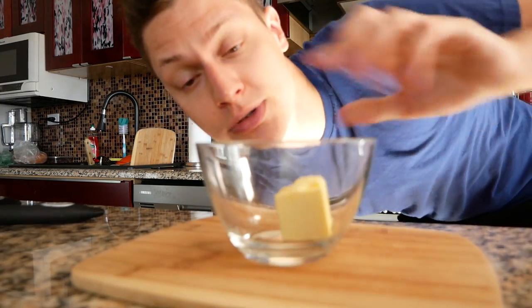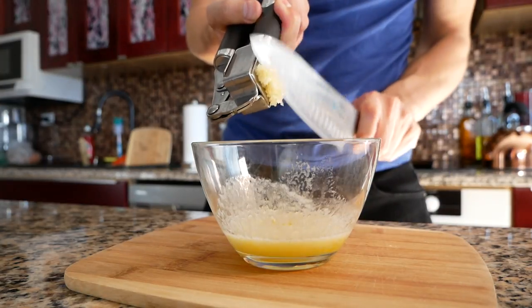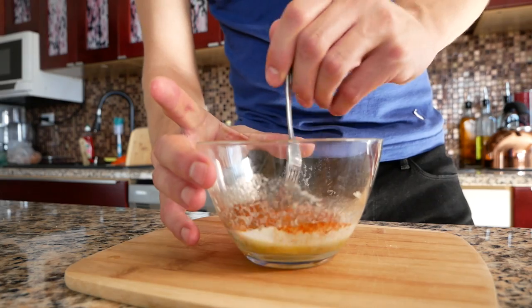While that's cooking, let's make a little butter. Start off with two tablespoons of melted butter. Squeeze in four cloves of garlic. Half a teaspoon of paprika, half a teaspoon of thyme, and a quarter teaspoon of cayenne pepper. Mix that up.